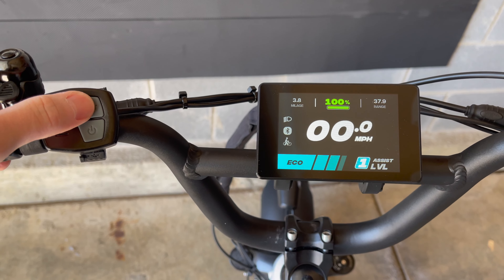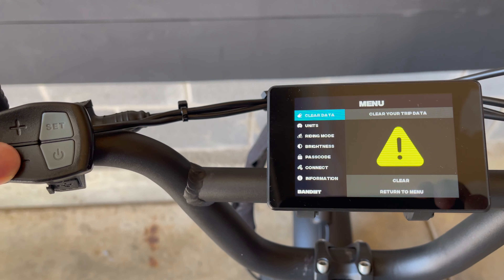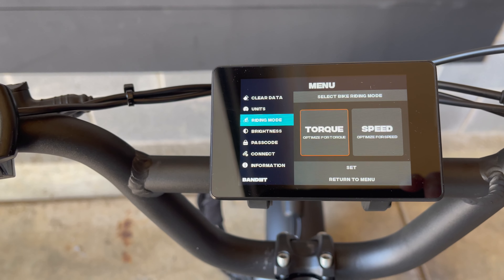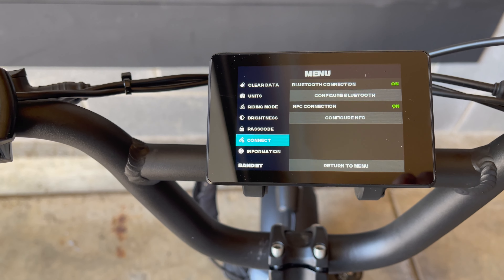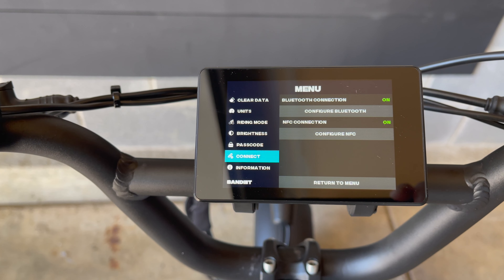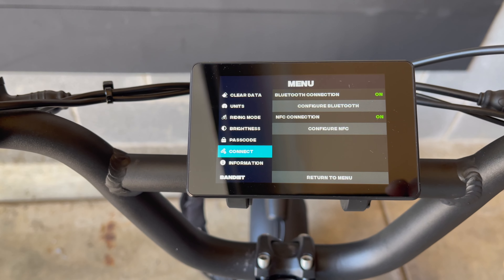Holding the set button for a few seconds will give you access to additional options, such as clearing your trip data, changing the units of measure, riding mode, screen brightness, changing the passcode, Bluetooth, and NFC connection settings.